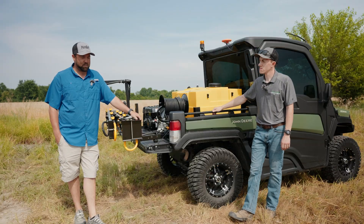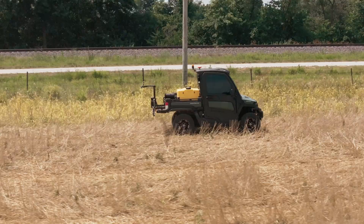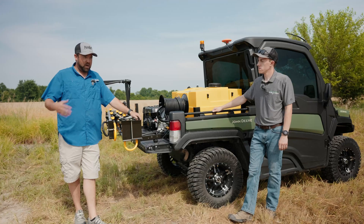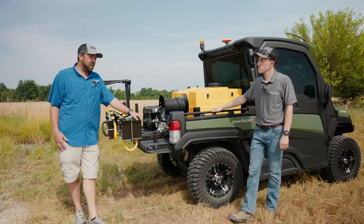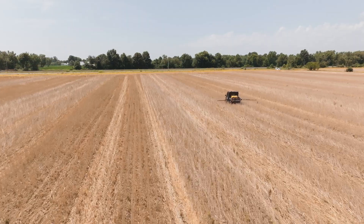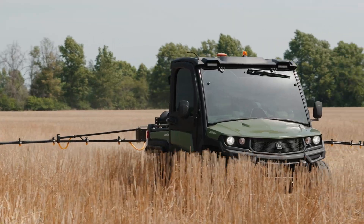I use it for even just spraying field edges. So if a customer wants a field sprayed with a herbicide pass and we're worried about getting the edges covered — with the drone we might be 30 to 40 feet off those edges, but with this Gator we can go in with the boom on and then bring the drone in to spray the center.